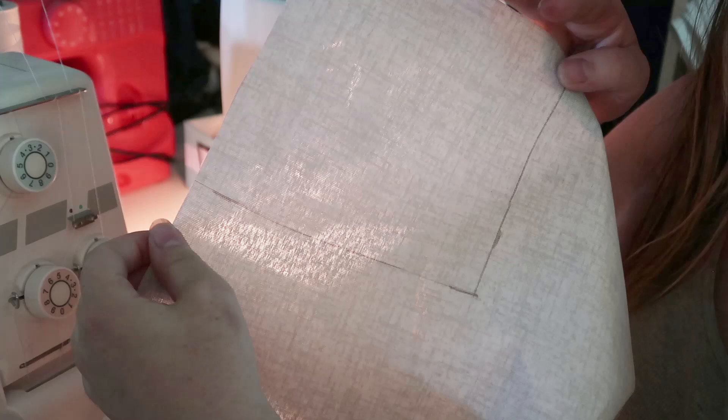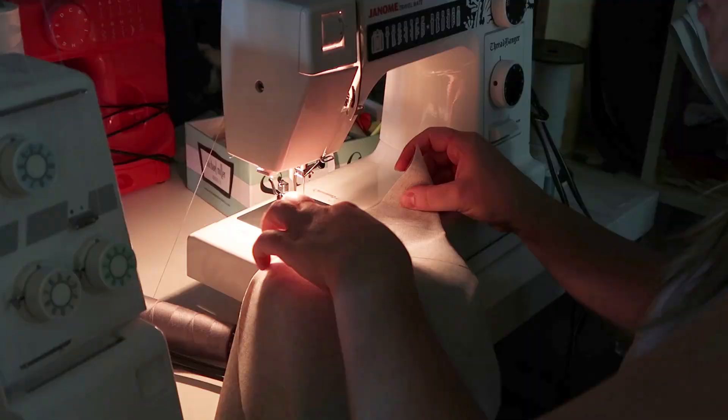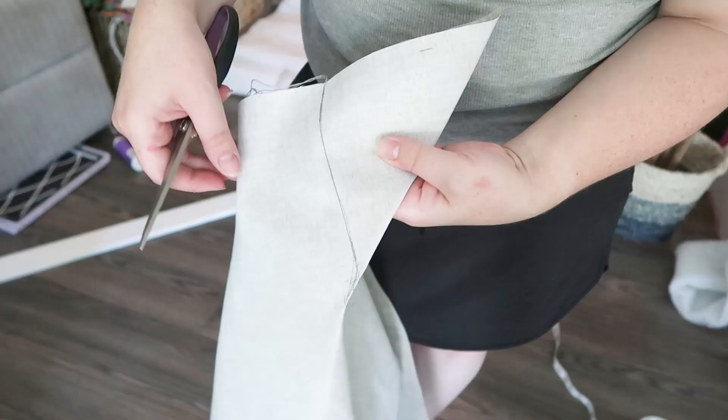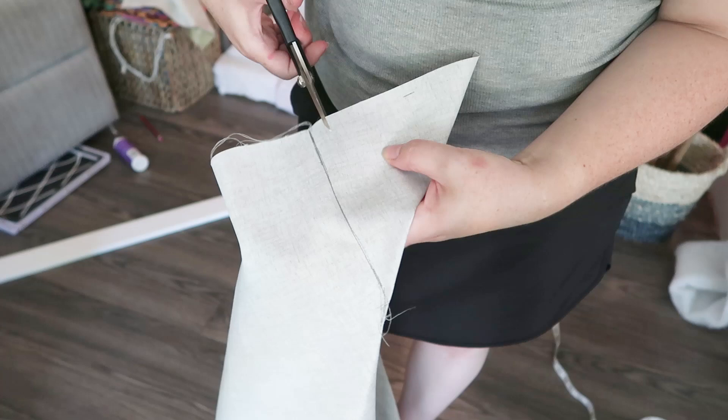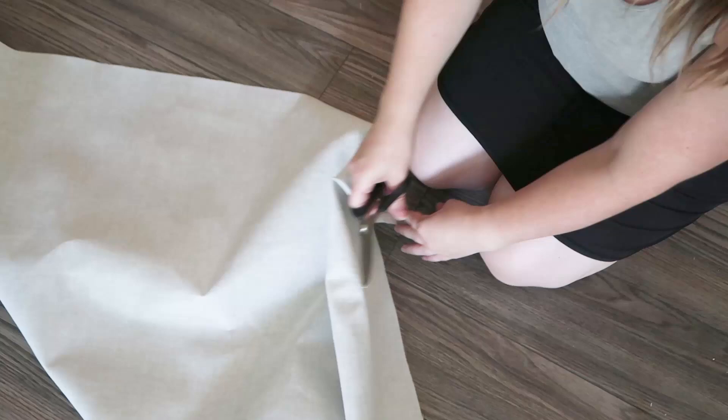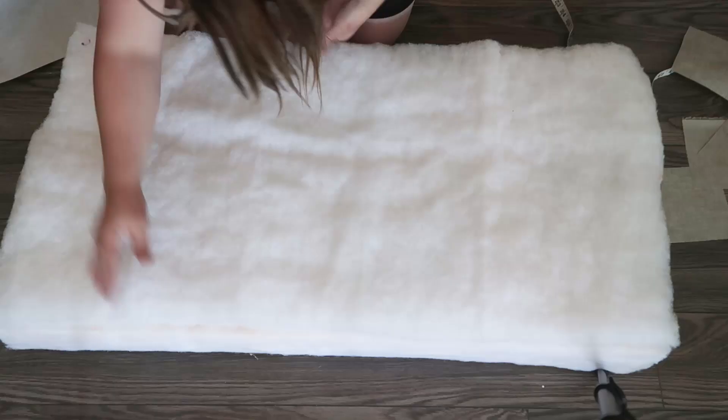You're going to fold those darts in half like this to make a triangle, and then sew on the line that you marked. I'm using a regular sewing machine with a long stitch, making sure to back stitch at the end. I went over this seam two times to make sure they stayed in place. Next, trim off any excess fabric on the corners on all four corners of your piece of fabric, and that's going to create some nice fitted corners.